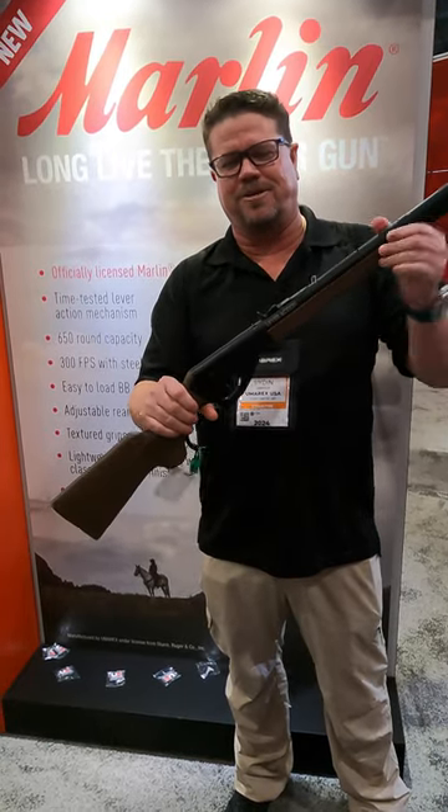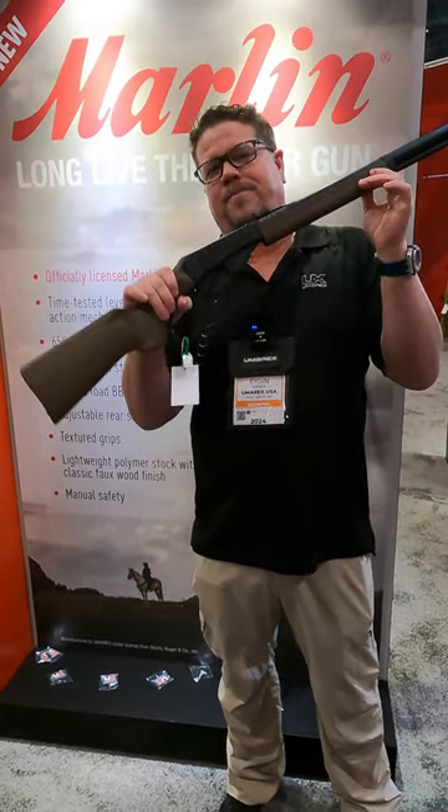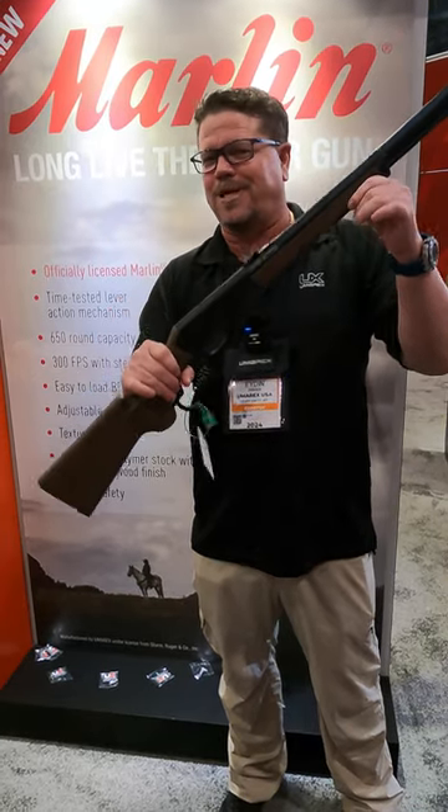It's a great way to teach a child to shoot. It does have a peep sight here on the front, which makes it a little bit more accurate. So this is the Oomarex — it's made by Oomarex, but it's the Marlin lever action, just like the old Daisy Red Rider.